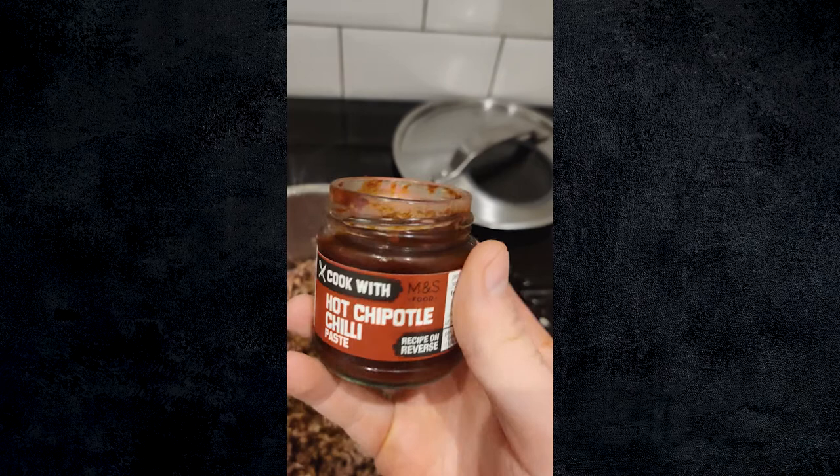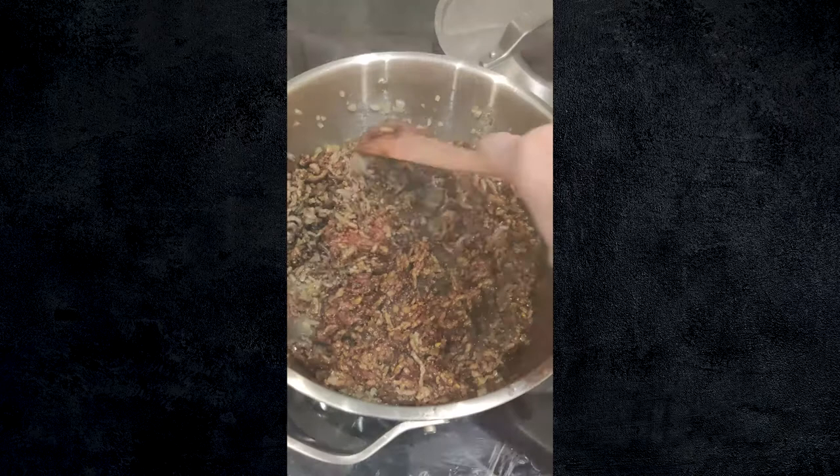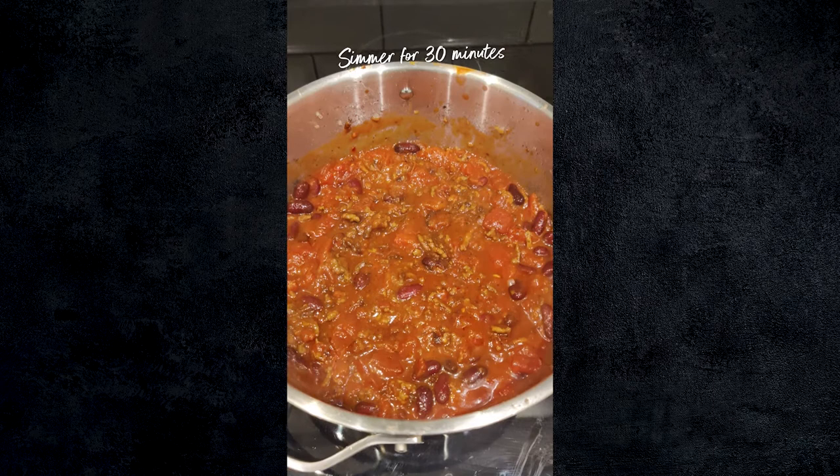All we're going to do is add half this jar, mix it through, and then the last thing is a really good tablespoon of tomato puree from the M&S Remarksable Value range. That goes in — coat it all through. All we need to do now is cook this for one further minute so all our flavours — our beef, onion, garlic, chipotle paste, tomato puree and fajita spice mix — are combined. Then we add some chopped tomatoes, two tins, and a good tin of red kidney beans. Bring it up to the boil, stick the lid on, and let it simmer away for about half an hour. Then we get on to the rice.